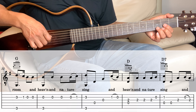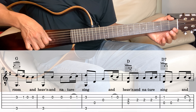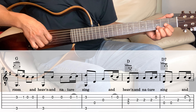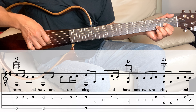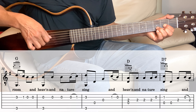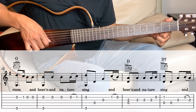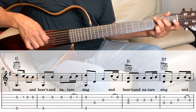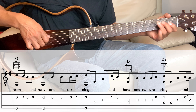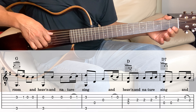Next we go into the D. Hold the D, we're playing the 3rd and the 4th together, and then on the 3rd string play it three times, and then the 2nd string which is open.